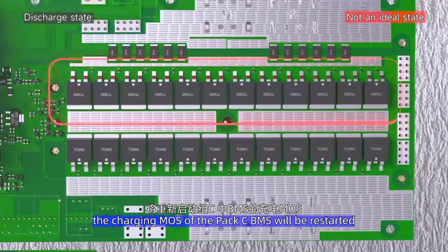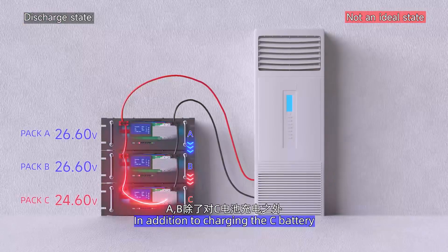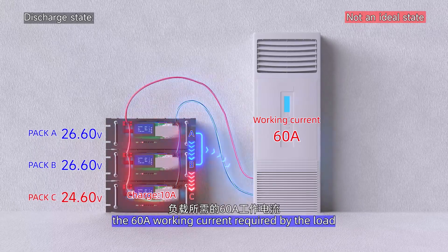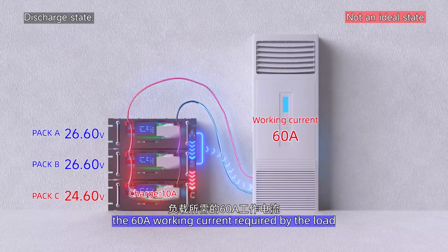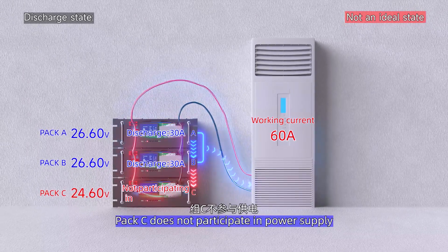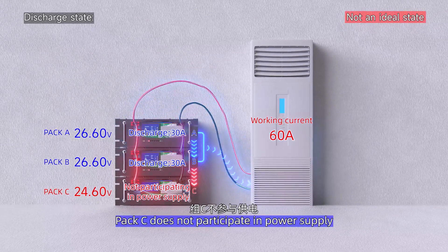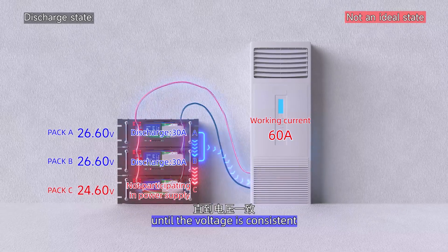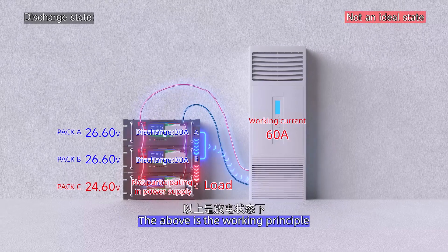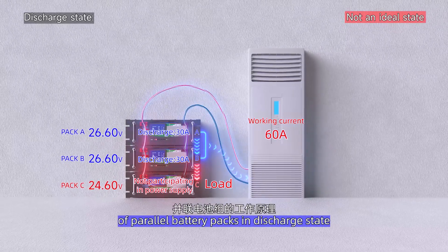The high resistance will control the charging current within 10A, thus achieving protection for the BMS and the battery. After the voltage of battery pack C returns to consistency with A and B, the charge MOSFET of pack C's BMS will restart. In addition to charging pack C, packs A and B also share the 60A working current required by the load, averaging around 30A each. Pack C does not participate in power supply until its voltage is consistent — at this moment, you can think of pack C as a load.